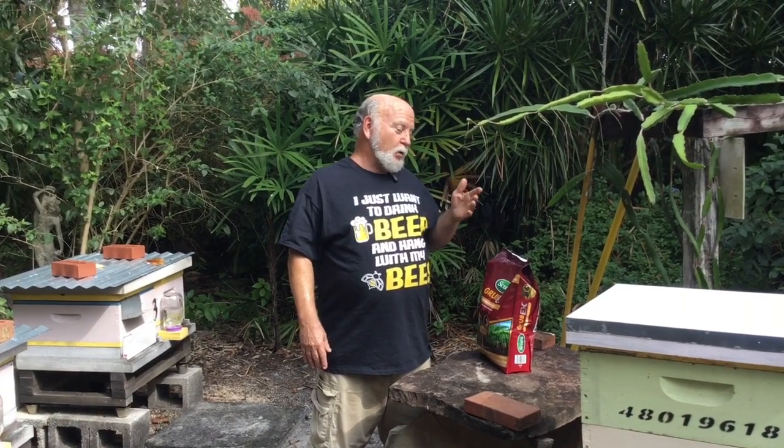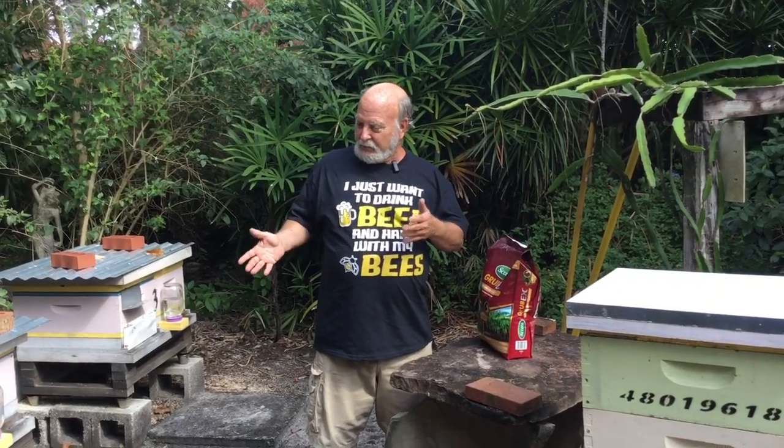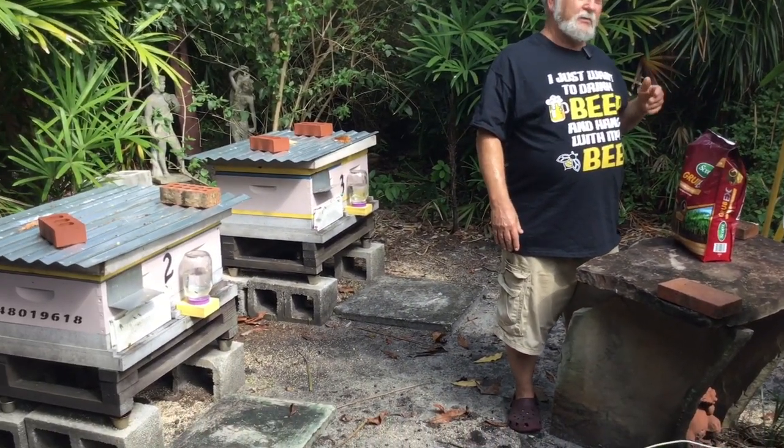Hey everybody, this is Rich and you're with South Florida Beekeeping with Rich. If ever there was an illustration of how different beekeeping is in South Florida than in the rest of the country - a cold front came through last night which plunged the rest of the country into a deep freeze. According to the weather report it plunged to 69 degrees somewhere in Broward County. By seven o'clock this morning it was 71 degrees in my backyard and it's about 78 degrees now. The bees are flying happily - we've been for a walk this morning and the bees are gathering pollen, not just nectar.